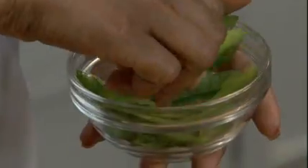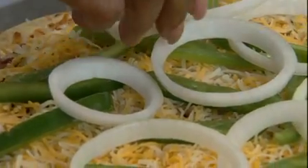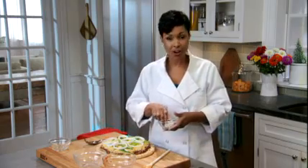Next, we'll add some green pepper strips and sliced onions. For added color and taste, try red, yellow and orange peppers. As for the onions, red and green onions are also great options.